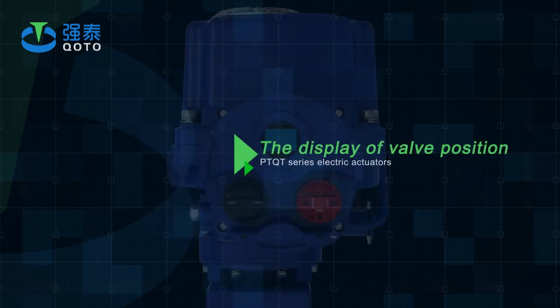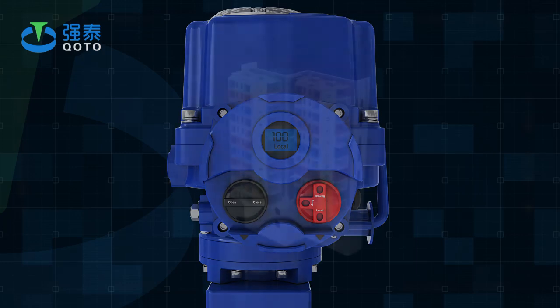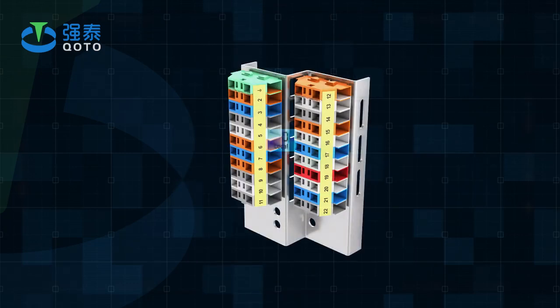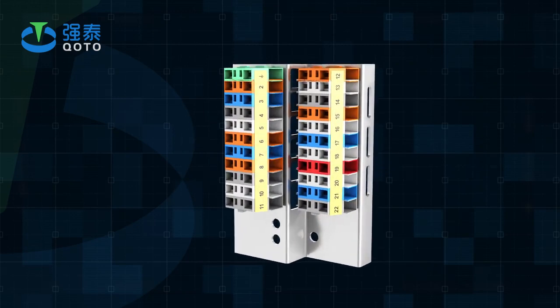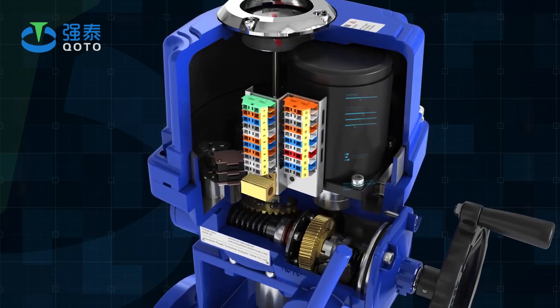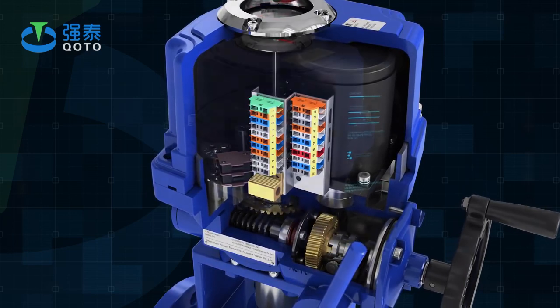The valve position is displayed on an LCD screen with large numbers during the opening or closing of the actuator, showing the change of valve position in real time. Phase sequence automatic adjustment: the intelligent actuator automatically detects the phase sequence of the connected three-phase power supply, eliminating the need for the user to consider the phase sequence.